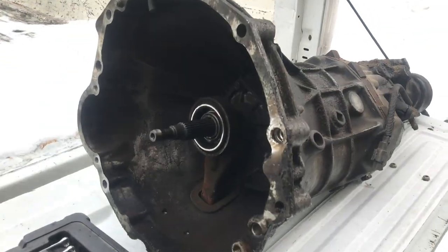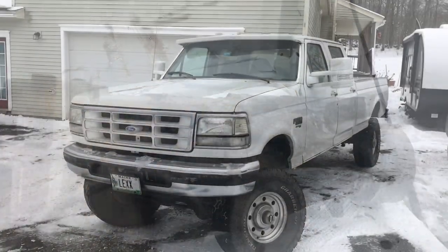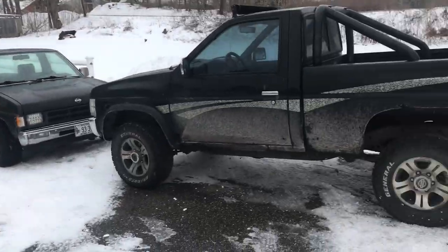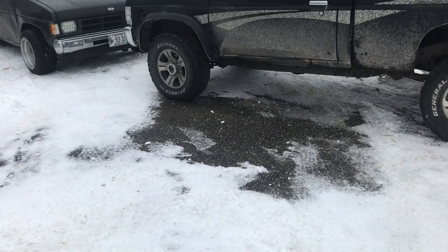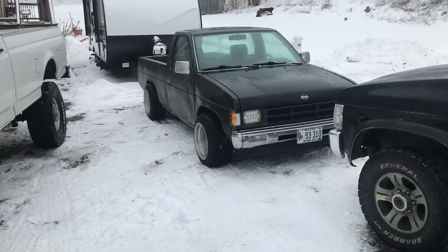There we go, boys and girls — we got the transmission out of the truck. We're going to get it ready for the drive back. We just got home. We're going to back the four-wheel drive up and put the two-wheel drive on this patch of tar on a blanket to pull the transmission right out.